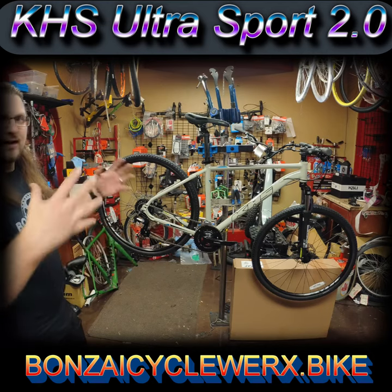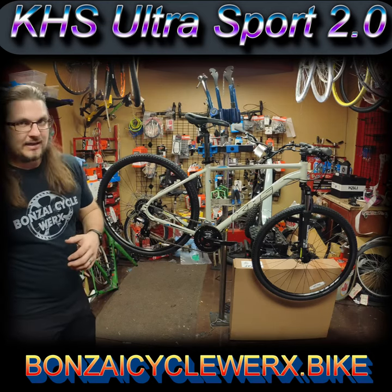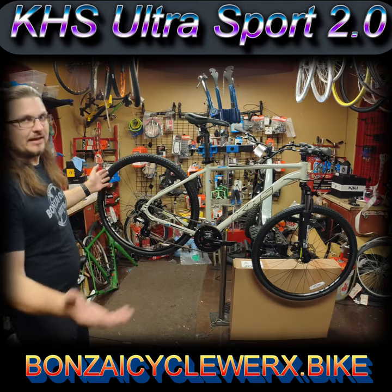It's kind of a do-it-all bike, unless you're doing mountain biking or road biking — then you get something that fits those needs. This fills pretty much everything else.